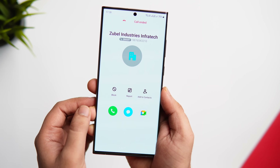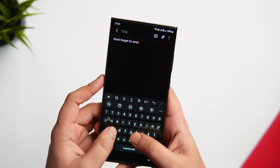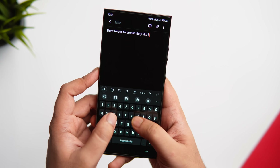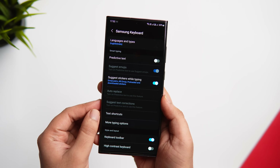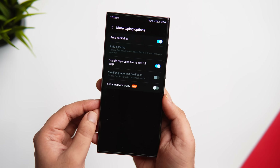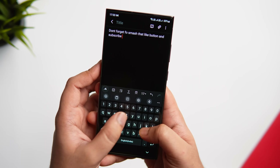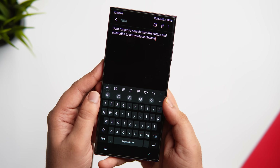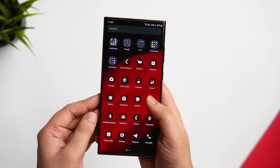Next, let me show you a very useful feature hidden inside your Samsung keyboard. When typing fast you often miss keys, which can get really annoying. To fix this, go to your keyboard settings, select More Typing Options, and here you'll find a brand new option called Enhance Accuracy. If it's disabled, go ahead and turn it on. After enabling this, your text input will become more precise. Make sure this is enabled if you're using the default Samsung keyboard.